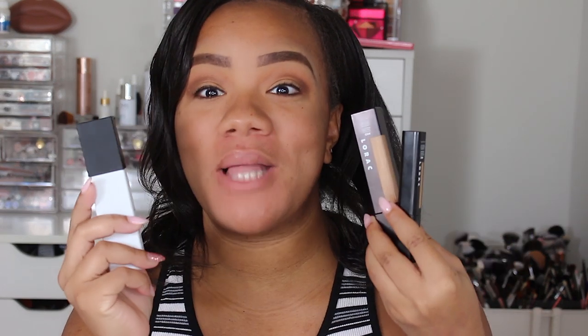Hey guys, Cece back with another video and today's video is going to be a review and wear test on the brand new Lorac Pro makeup line.